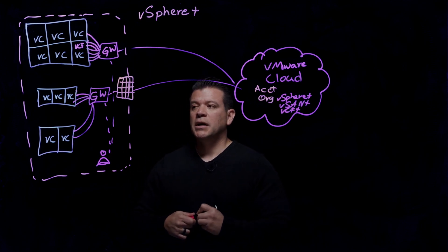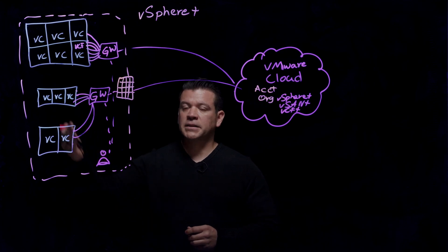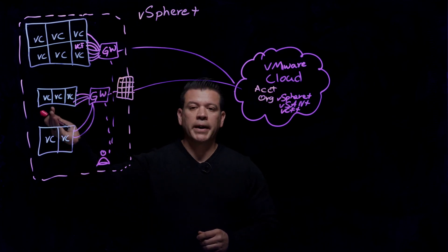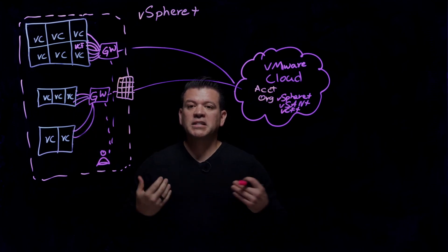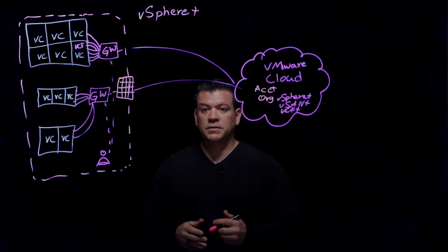To secure the connection, we can see that our on-prem environment here has vCenter servers. We have gateway appliances that allow the connection between vCenters and the Cloud without exposing the vCenters directly to the Internet, which is what we want to see.